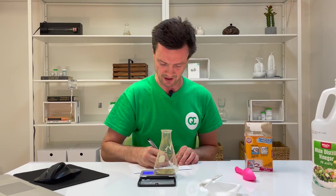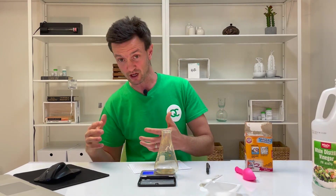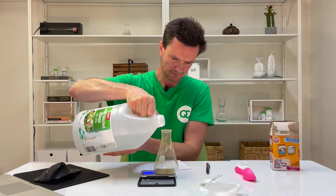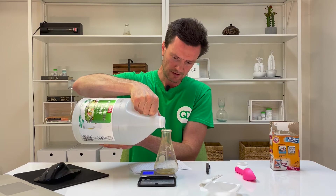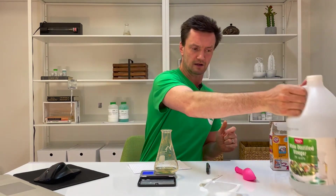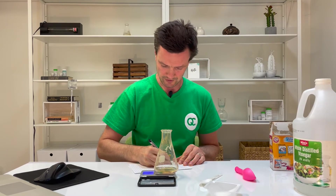The flask mass is 118.97 grams. Step four: add about 25 grams of vinegar to the flask while it's on the balance. I need to do the math — 118 plus 25 is 143 — so I want the balance to read about 143 grams. Plus or minus 5 grams is okay, so anywhere between 20 and 30 grams of vinegar. I ended up at 146.66 grams — that goes in line E.